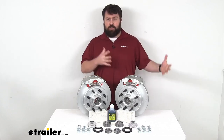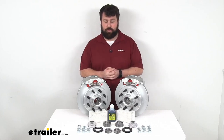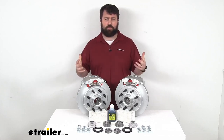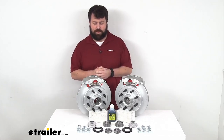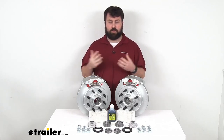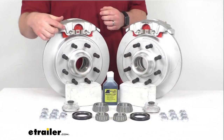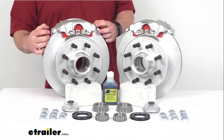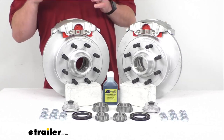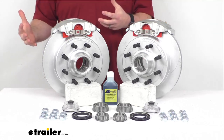Upgrading your trailer from drum brakes to disc brakes is going to have several benefits as far as performance goes. It's going to dramatically shorten your stopping distance. It's also going to give you a much smoother, more controlled ride, so you're not going to experience that push and pull that you're probably used to when pulling a trailer with drum brakes. We do have ceramic brake pads here that are going to help increase your stopping power, and there's also a large two and a half inch diameter stainless steel piston that provides fast responsive braking, so it is going to be a much better performing brake for you.